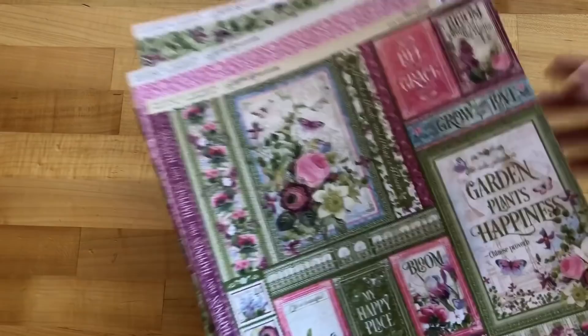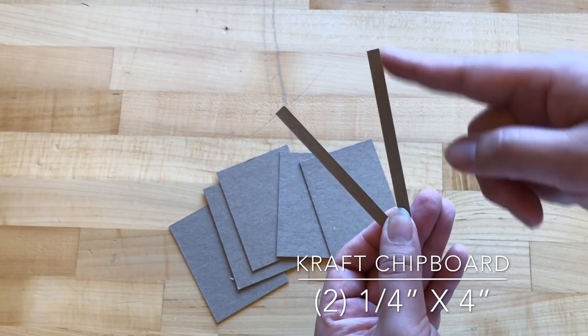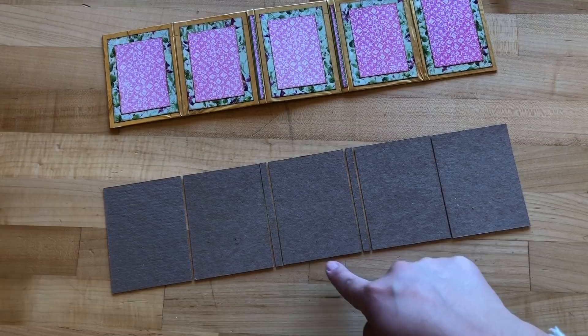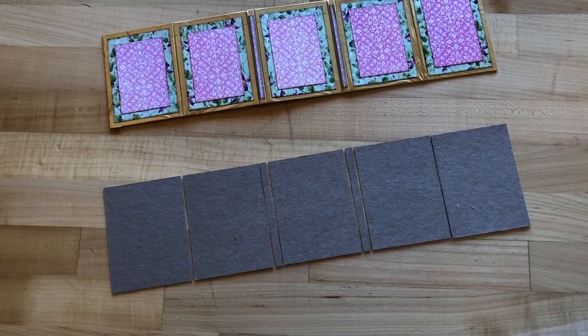Step one: we are going to cut five pieces of the craft chipboard to three inches by four inches. Then you are going to cut two narrow strips from the same chipboard — these will be one quarter of an inch by four inches, and we'll have two of those. Arrange them so you have a three-by-four panel, then one quarter-inch strip, another three-by-four, another quarter-inch strip, and two more three-by-fours, with about an eighth of an inch of space between all of them.